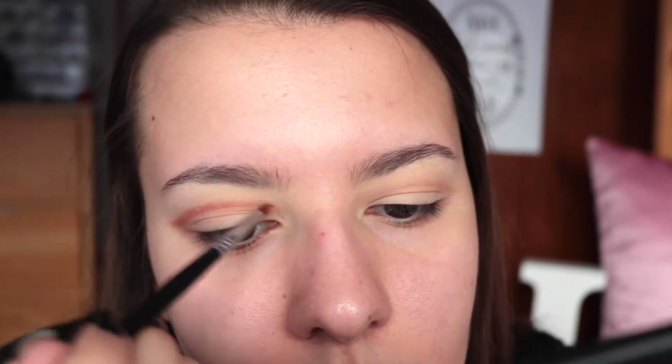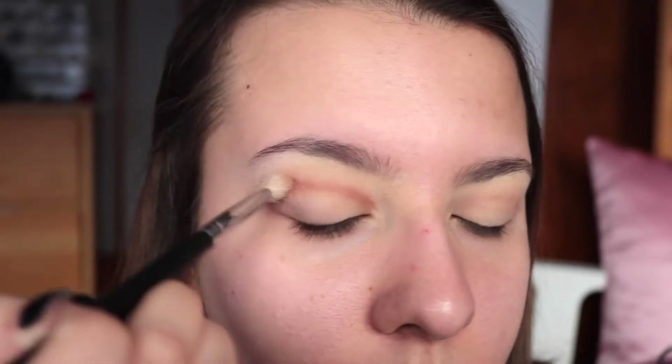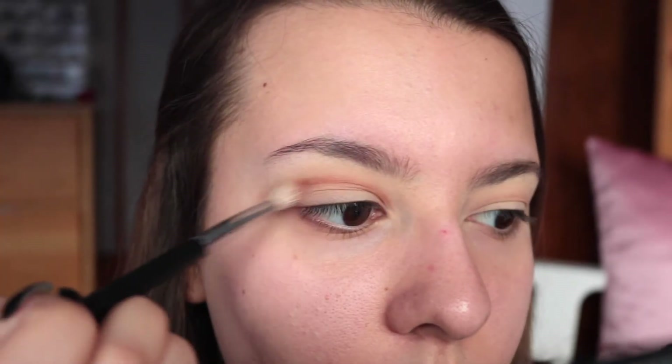We're gonna go in and clean everything up with concealer, but just try to keep that line as precise as possible with a free hand - it definitely can be super tricky. So then I'm taking my little blending brush and just trying to blend the top of that line, not trying to do much blending onto the lid.